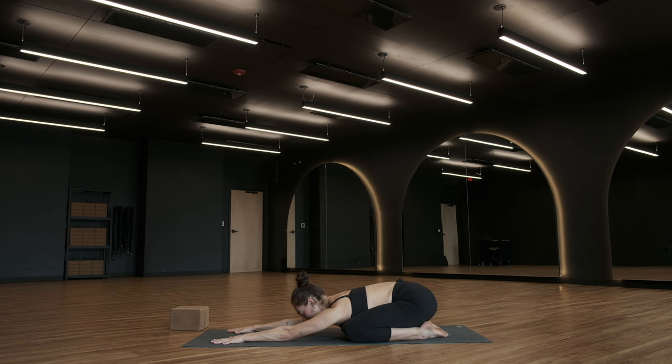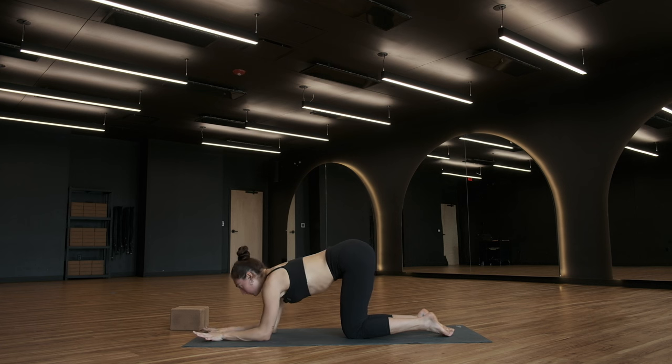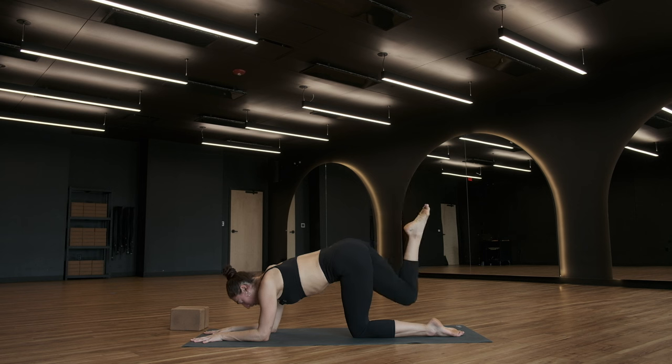Take a breath. Come into a forearm tabletop — knees underneath your hips, forearms on the ground. Bring your palms to the ground and stretch your fingers nice and wide. From here, extend your right leg long behind you. Point your right toes away from your hip, and try to ensure that your right hip points down. We have a one-part movement — we're going to tap our right knee to the ground, extend and lift. Bend and tap, extend to lift. As you extend your right leg, squeeze your right glute.